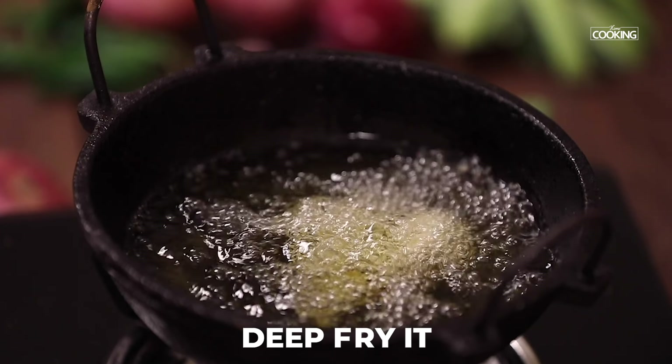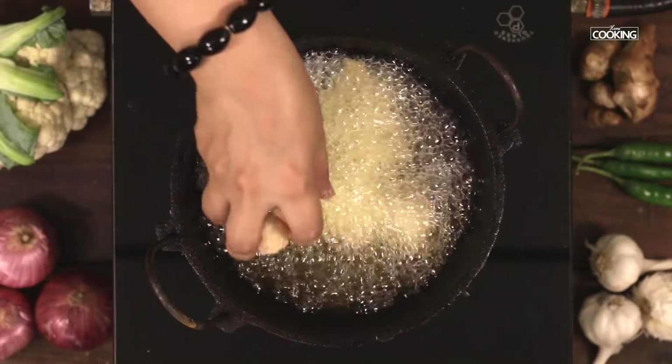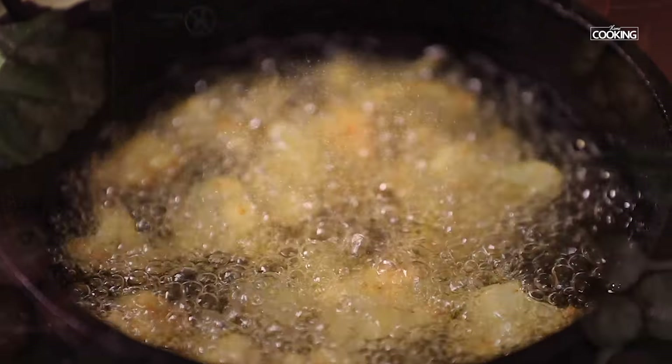Deep fry the cauliflower in batches till they are a nice golden brown colour. Make sure you keep the flame on medium throughout the process.